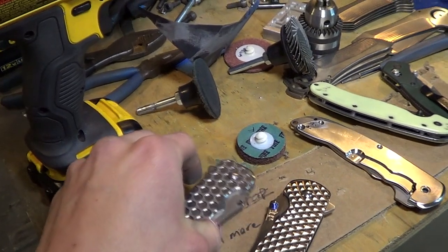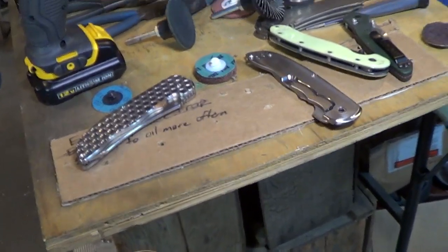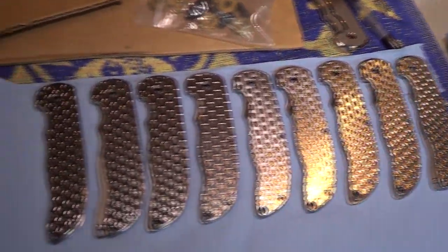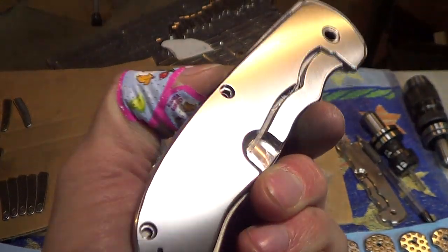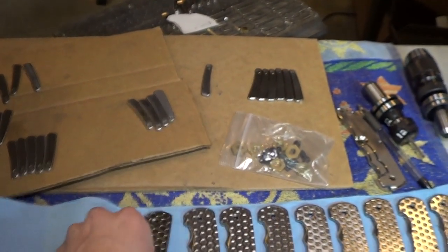Knives are coming together. I'd like to say better than I expected, but I have very high expectations, so they're coming together exactly as expected — which is fantastic. Under mat number one there's a bunch of completely finished handles, disc sanded up to 600 grit. They look great at 600 grit. Eric did an amazing job.